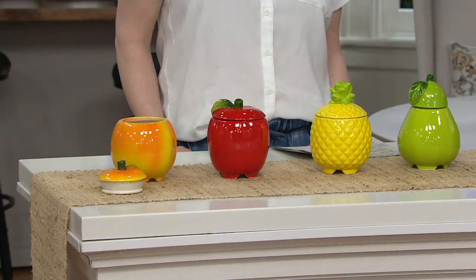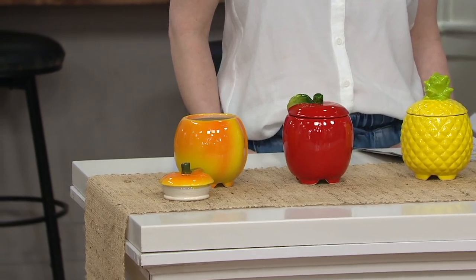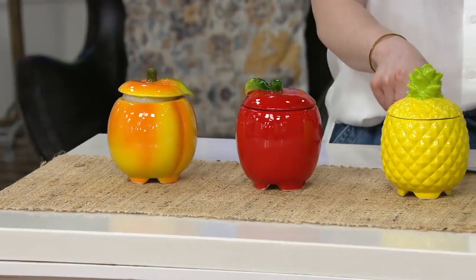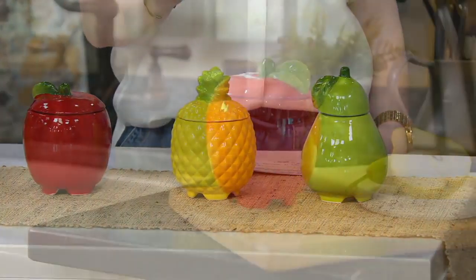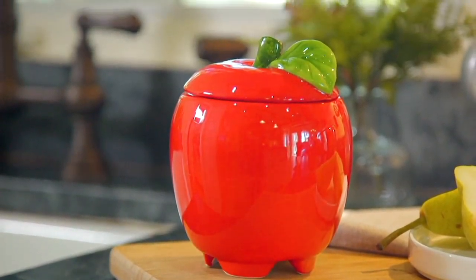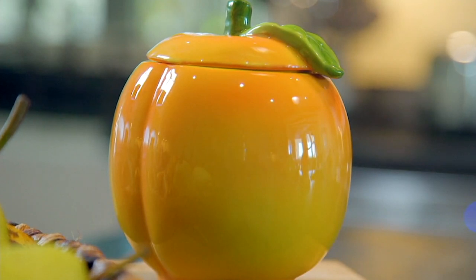Your options are the peach, the apple, the pineapple — which is the most popular — and the pear. Item number M64884, three easy payments of $7.54. Nancy, it's so good to speak with you. Good to talk to you too, Julia — thank you for joining me. I can hardly wait until I'm back. You take care in the meantime, stay safe.